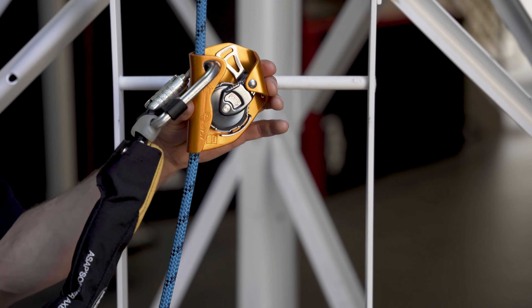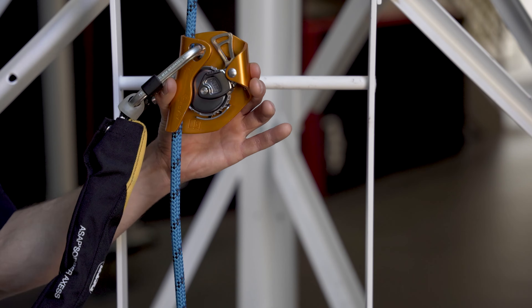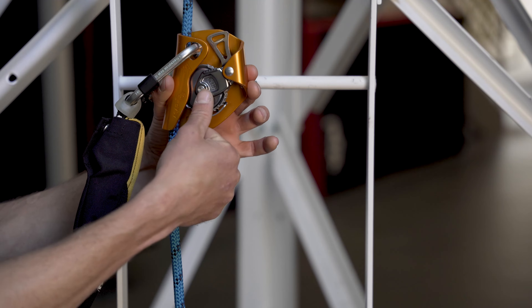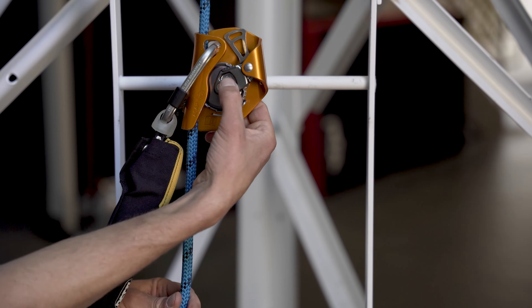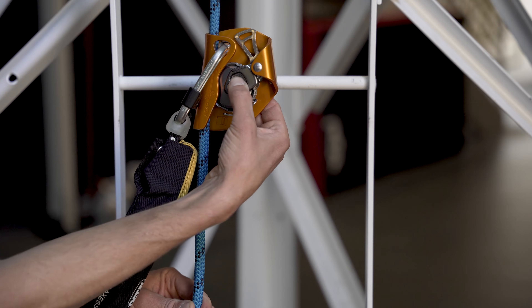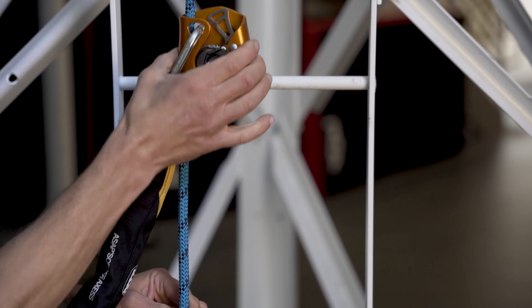To perform a function check, quickly pull down on the ASAP. To unlock, place your thumb on the locking wheel near the Petzl logo and press the locking wheel into the rope. Slide the ASAP up the rope until you hear a click and the ASAP is free to move up and down the rope.